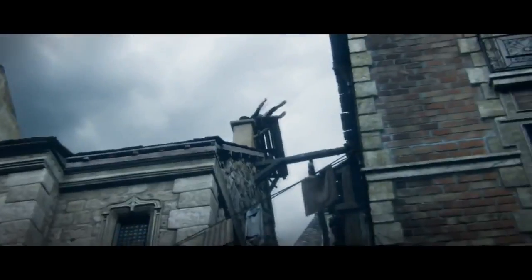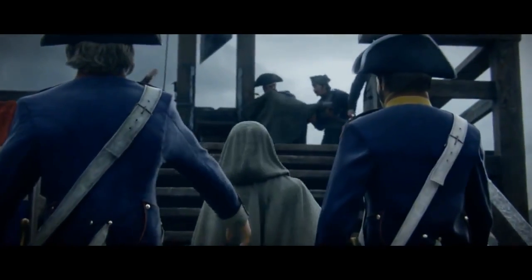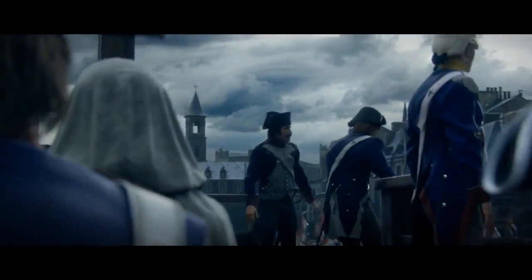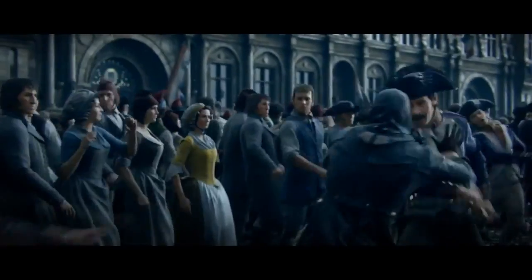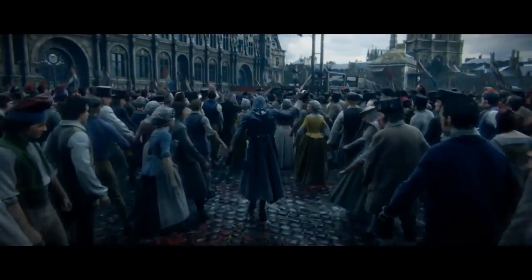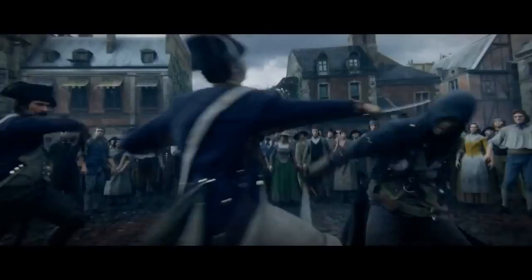The game looks phenomenal — the graphics are amazing and Notre Dame looks perfect. The developers are French, and I feel like when you're portraying your own country's history, you make more of an effort. Unity could be the Assassin's Creed game that everyone calls their favourite. I'm very excited, and that recent teaser with the world collapsing has me wondering what could possibly be happening in the story.